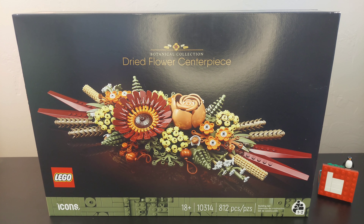This is a Lego Icons set. The set number is 10314. It is an 18-plus set with 812 pieces, and one of the nice things is it is a build-together set, so one or two people can build this set at the same time.